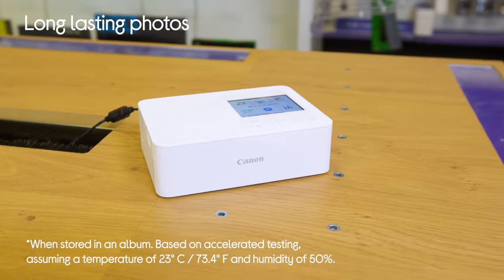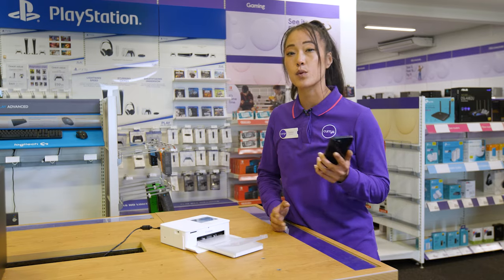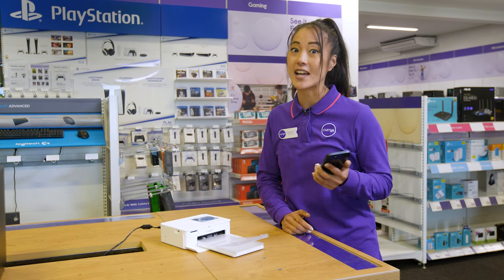And the photos themselves are made to last. They're covered in a special protective coating that helps them last for up to 100 years when they're stored in an album. They're even water, scratch and fingerprint resistant.